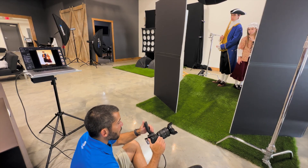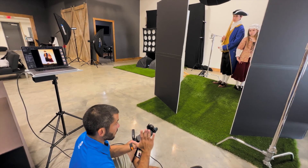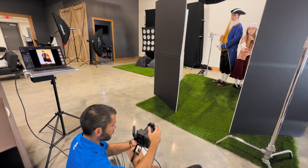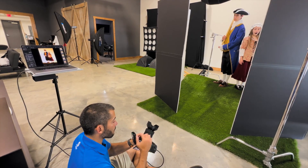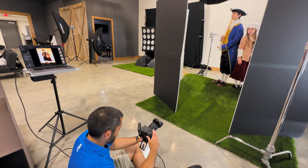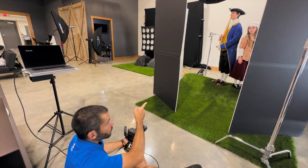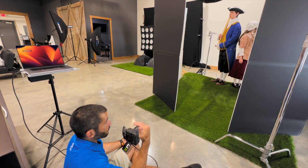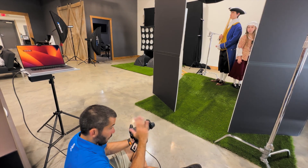I'm shooting wide — somewhere between 35 and 50mm — which distorts the background and makes it look further away, which helps hide the baseboard. I'm staying low enough that the baseboard is hidden and the C-stand with the boom arm is going to have to be Photoshopped out, but there's no other way to get that light back there.